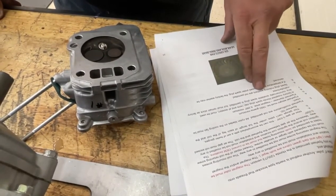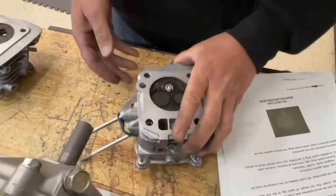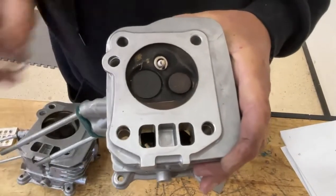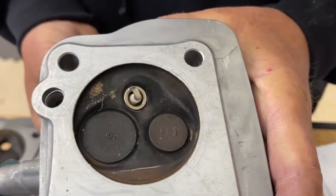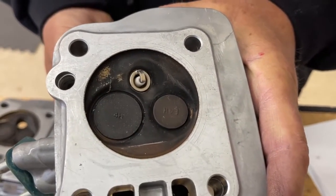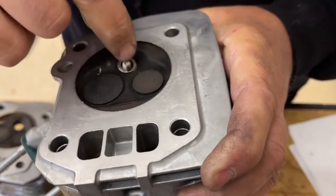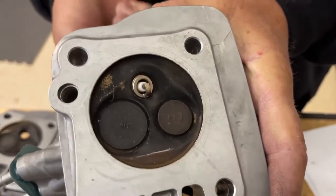Spark plug indexing washers are not permitted. A spark plug indexing washer is a thin washer — they make them in all different sizes — so that when you screw the spark plug in, you can get it to stop at your desired position. They don't permit that, so where the spark plug falls is not really the ideal position because the strap is blocking the spark from the valves. But you can fix that in a different way.